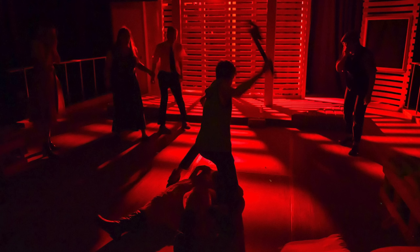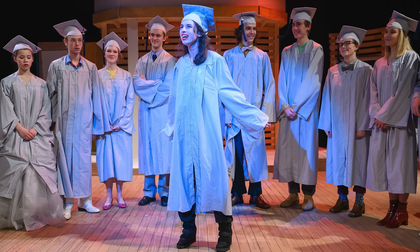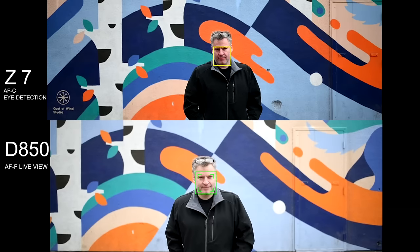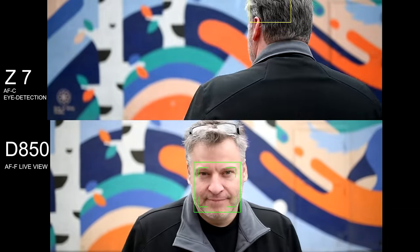Rob recently sold his Nikon D850 and picked up a Nikon Z7. His decision was based on the fact that he's primarily shooting live theatre and portraiture these days — a big departure from shooting sports 10 years ago. Shooting live theatre means using large aperture lenses like f/1.4 and f/1.8, where critical focus is most important. He finds the Z7 and Z6 simply do a better job of that than any digital SLR he's ever used, including the D850. He was missing just a few too many pictures to slight focus error, and that problem goes away with the Z7 and Z6 almost entirely.